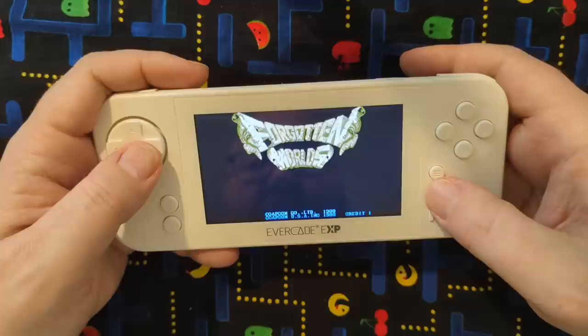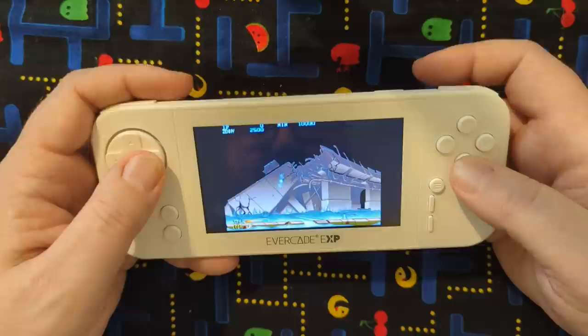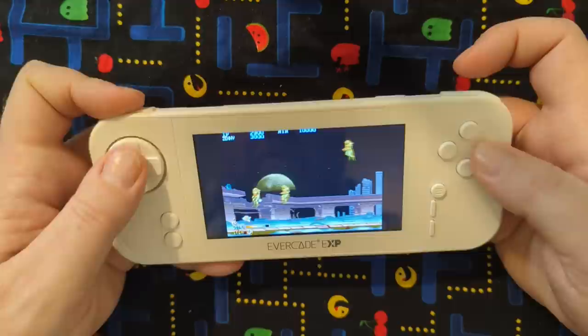Forgotten Worlds is interesting because in the arcade it has a turn knob for which direction you want to go. So the L and R buttons are going to be used — in this one you're shooting but your L and R buttons are going to spin you around for which direction, instead of having the turn knob. So that might be a little weird, but better than nothing.